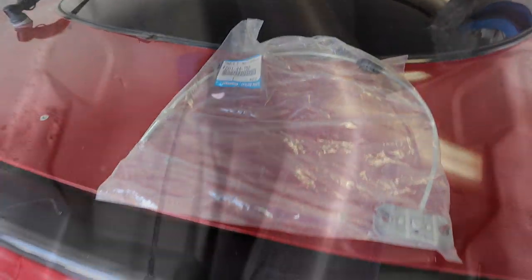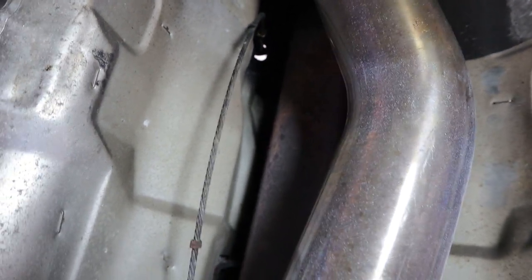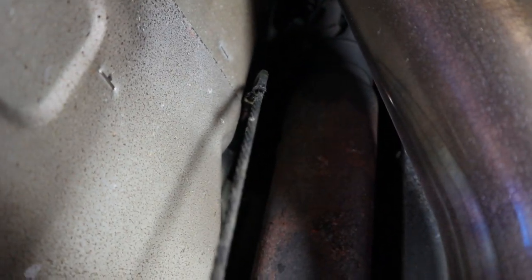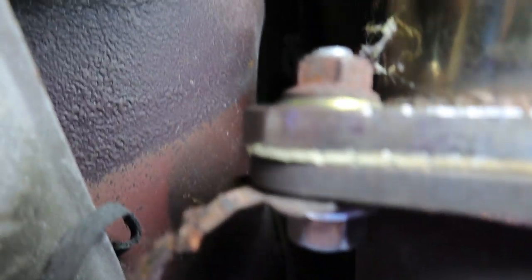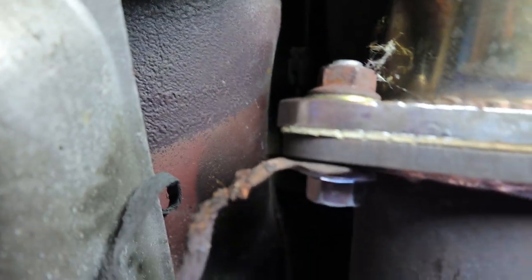I'm going to go ahead and slide under there, show you where this is at, see what tools I need, and then we'll get this replaced. I really hope I'll be able to film this because it's a little bit of a tight space. Here's my cable kind of hanging down — up there is where it connects into the transmission tunnel, and that connector thing in the center of the screen is the cable. It doesn't look like there's anything holding mine in.